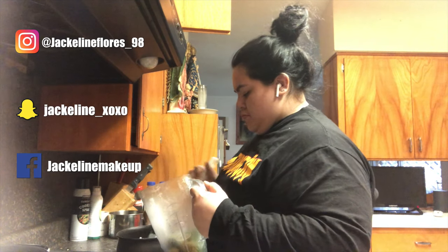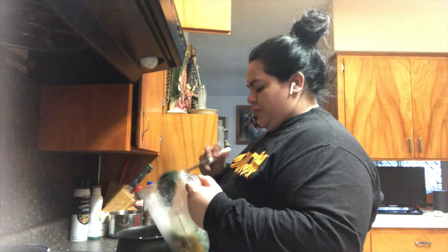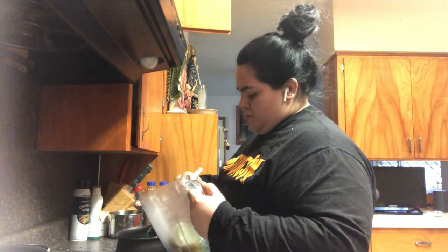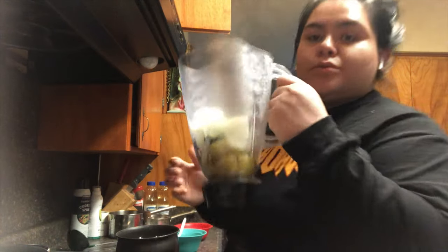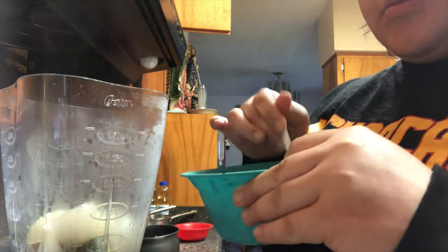After those ingredients are done getting soft, I'm going to pour them into the blender and then add the cilantro. Like I said, that was probably around a half a cup, maybe three fourths of a cup of chopped cilantro.